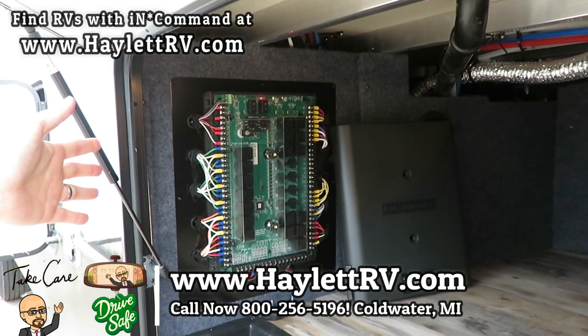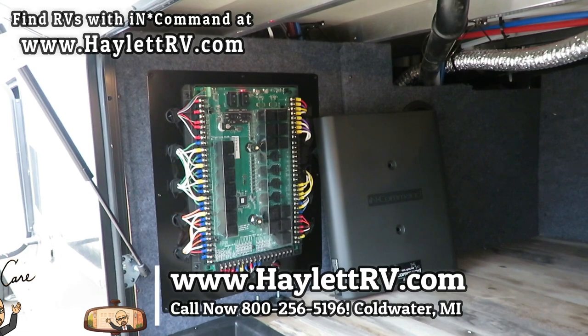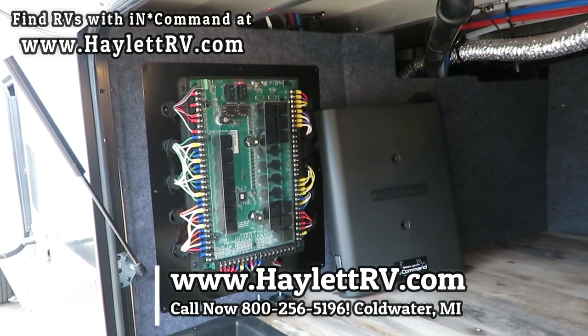If you have more questions on In-Command or other comparable systems, give us a call. We look forward to hearing from you. Take care, stay safe, have fun, and happy camping, everyone.